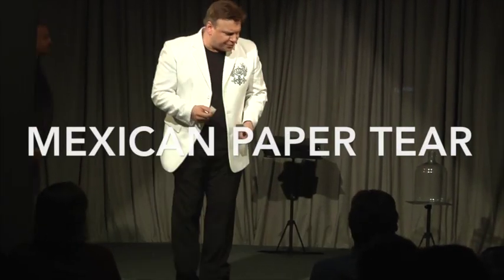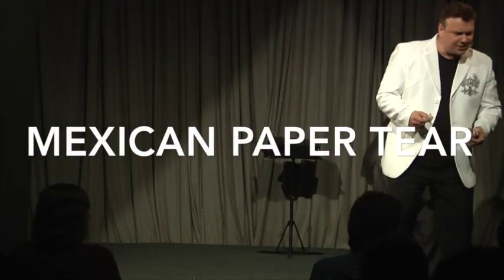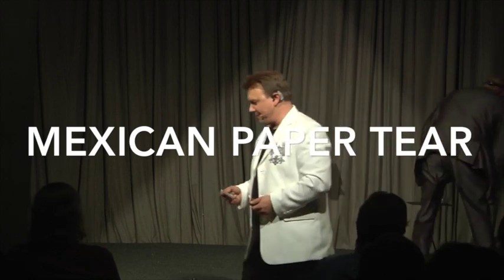Right here. Hi, what is your name? Sandy. Would you help me with this, Sandy? Sure, come on up here. Everybody give Sandy a big round.